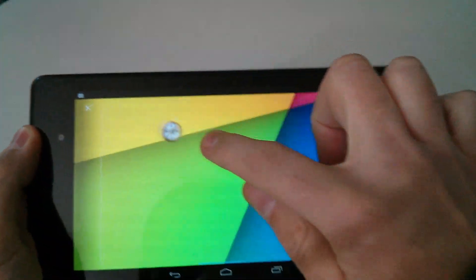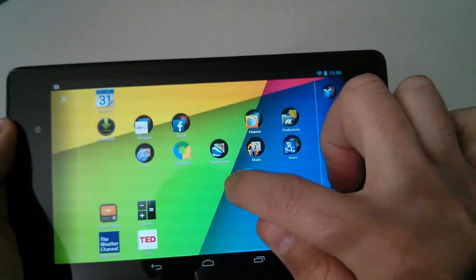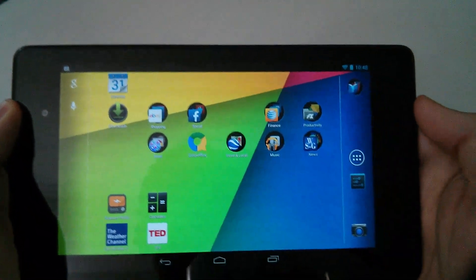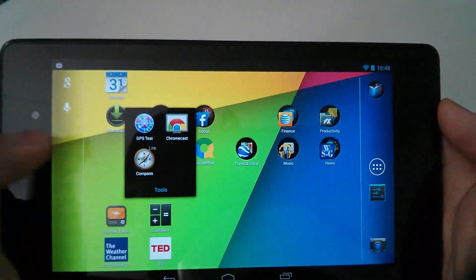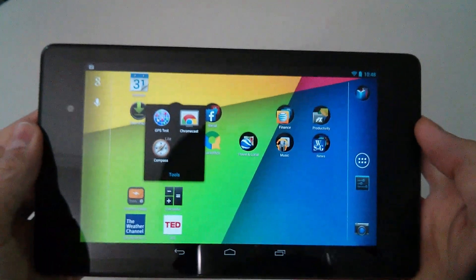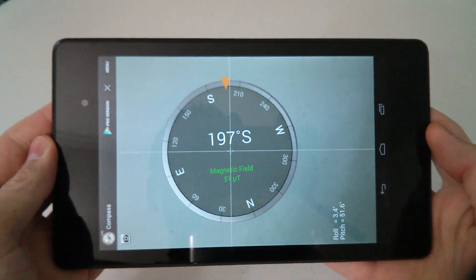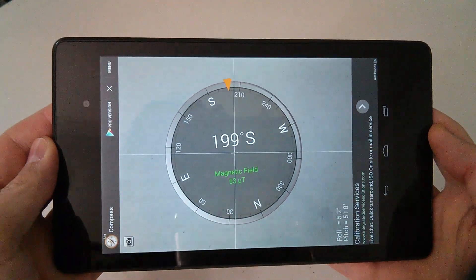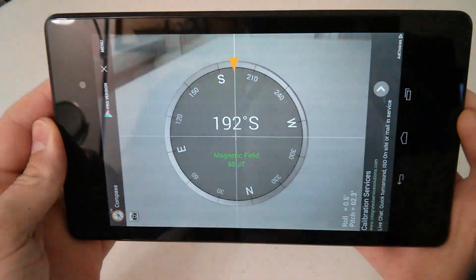Going back to my home screen, it pops right up. I'm going to drag it over to my home screen where I have all my apps and drop it into my tools folder, then open the compass app.